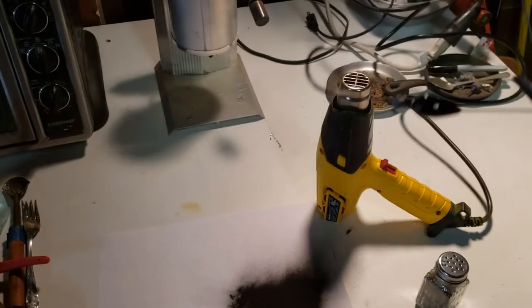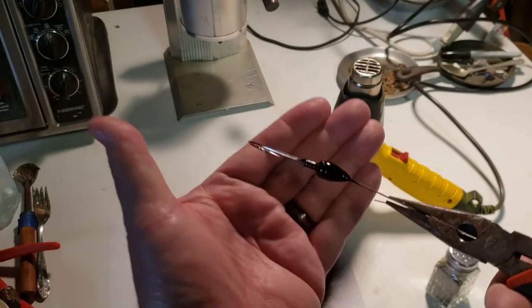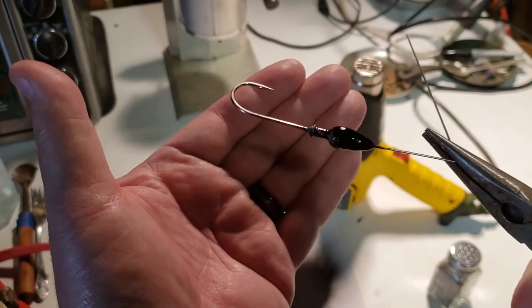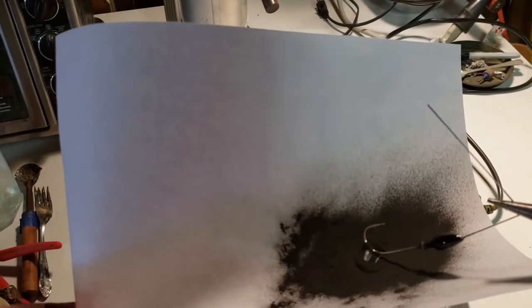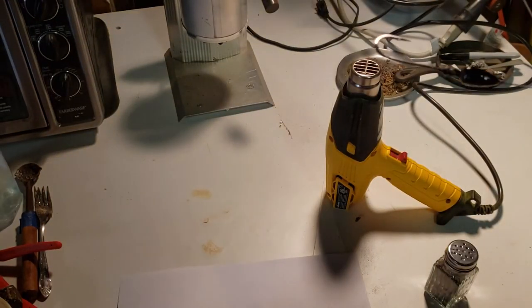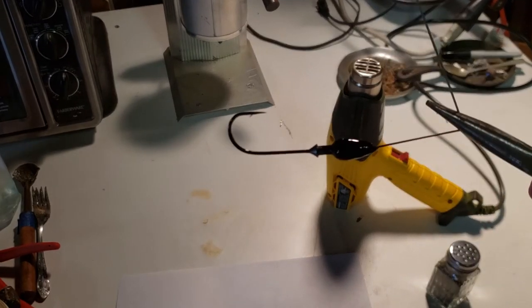All right, turn it off. I know it's kind of hard to see in the light here, but it worked — not the most even coating. As you can see on the paper, quite a bit came out. I'm thinking maybe if you had a screen in there, or you just go back to dipping them like you normally do. But I wanted to try it out and share my results.